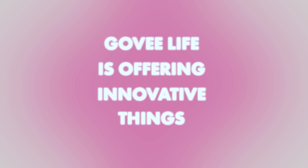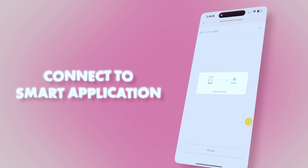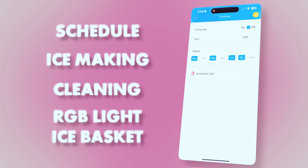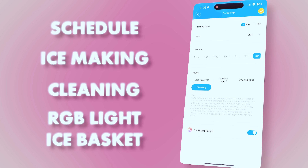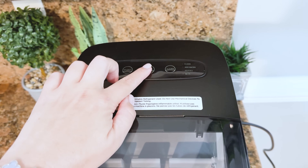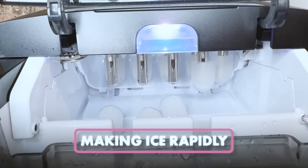GoveeLife is offering innovative things like voice control and app remote control — you can connect this to a smart application and fully control it remotely — as well as schedule the machine for ice making and cleaning. It comes with RGB ice basket light reminders that make understanding your ice maker's status easy, so you can make a fast decision in case you need ice immediately. As a result, this ice maker 1S makes ice in a rapid way.